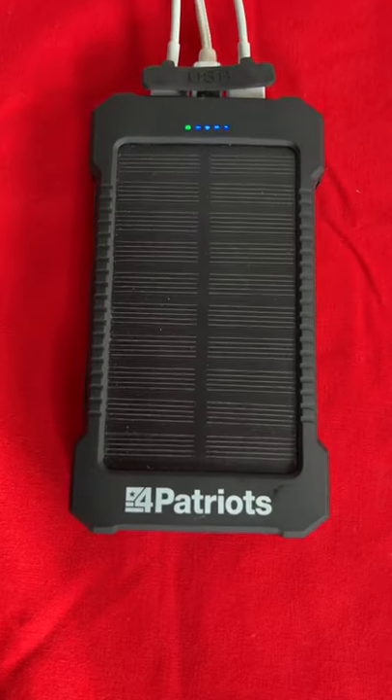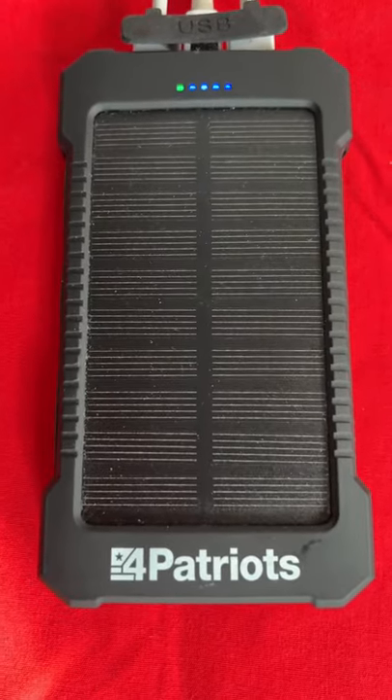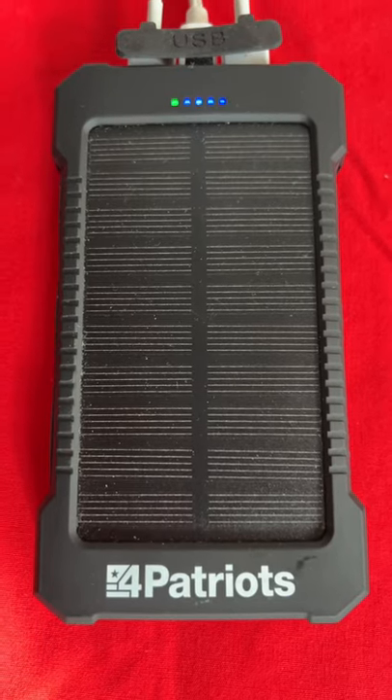Hi, this is Dan from Reviews Plus Reviews. We're taking a look today at the 4 Patriots solar-powered battery.